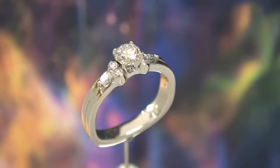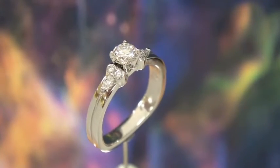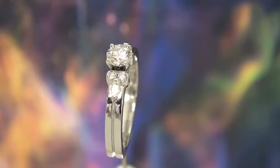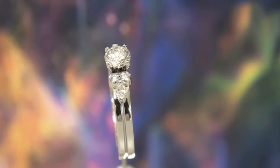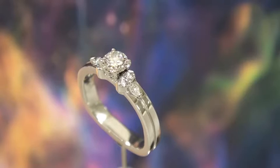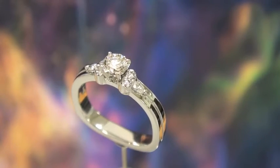It gives it a very unique look, especially when looking from the top side. The ring itself is made in platinum — 95% platinum alloyed with ruthenium, which is the best alloy or blend for platinum and the hardest of all the platinum alloys.